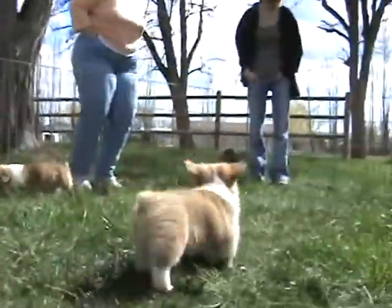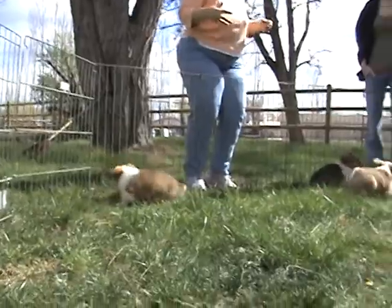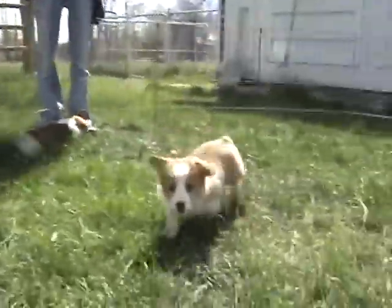And their ears, when they're heavier, bigger bodied like this, their ears take a little bit longer to pop up.